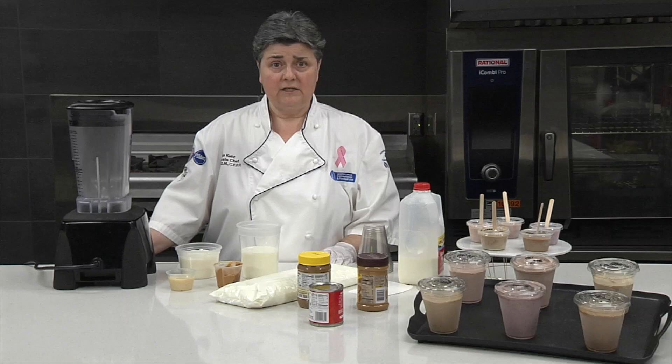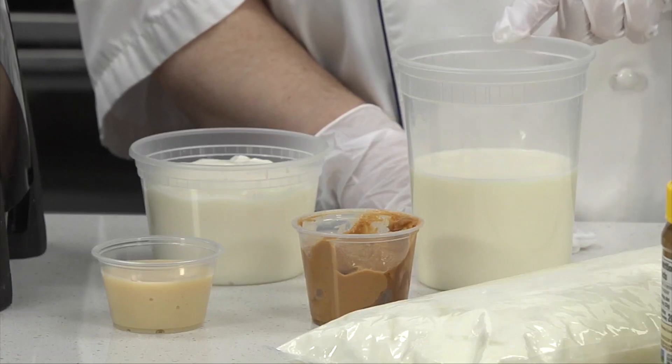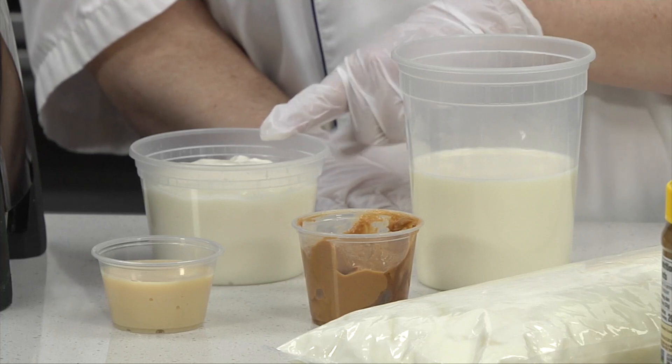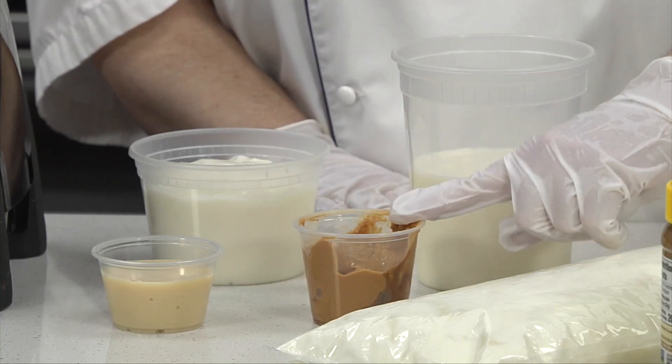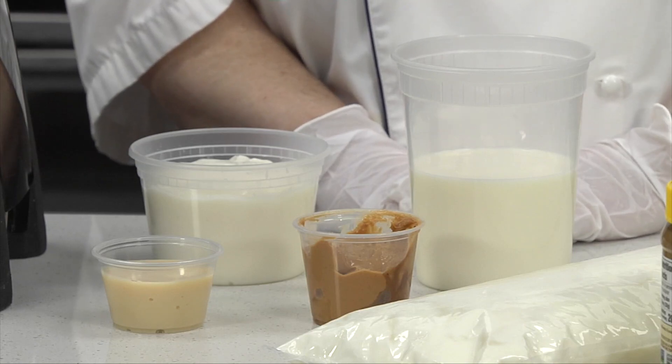We're going to make a quarter batch today, so we're making five servings. That means we have one pound of milk, one pound of yogurt, four ounces of peanut butter, and three and a half ounces of sweetened condensed milk — that's a quarter can.